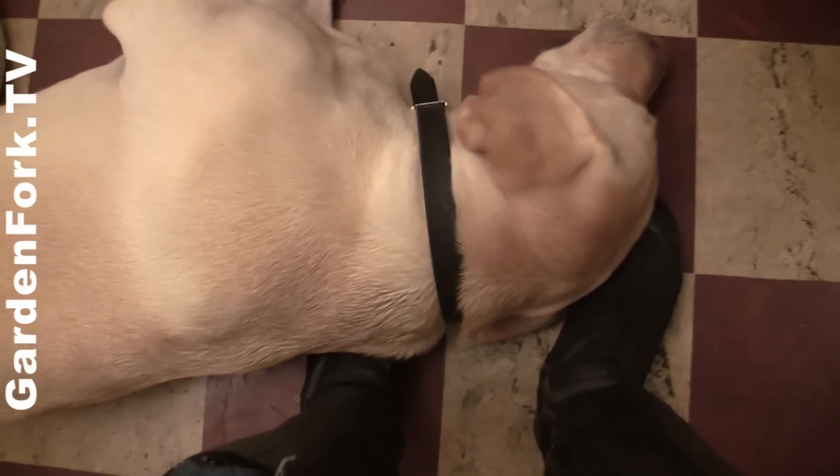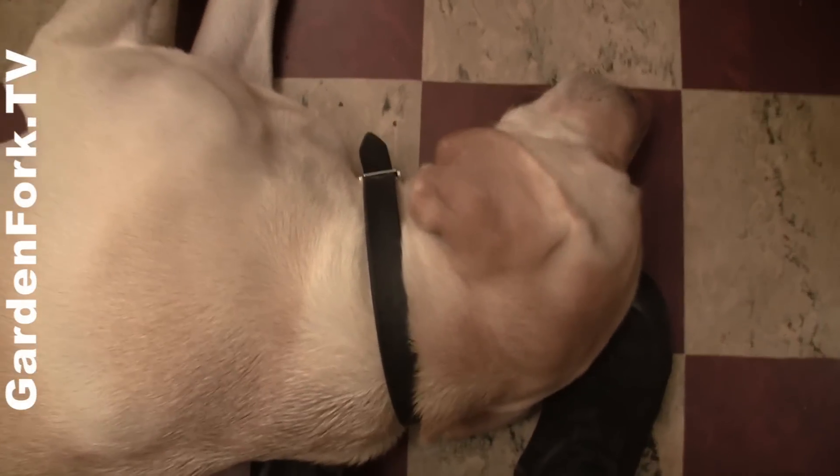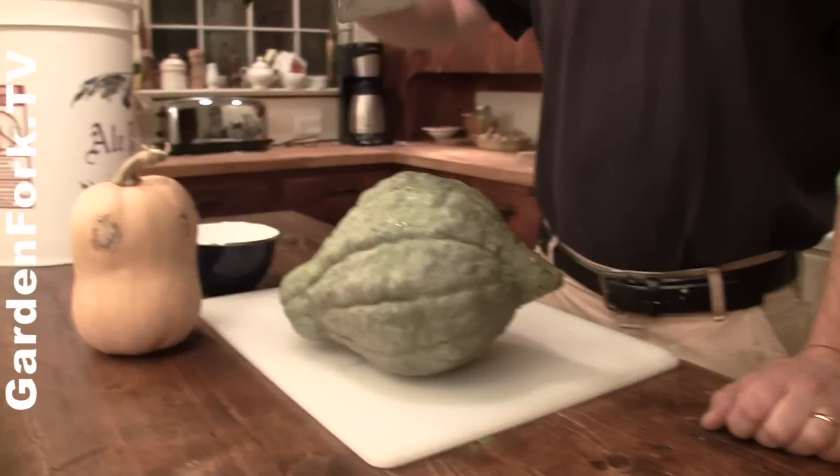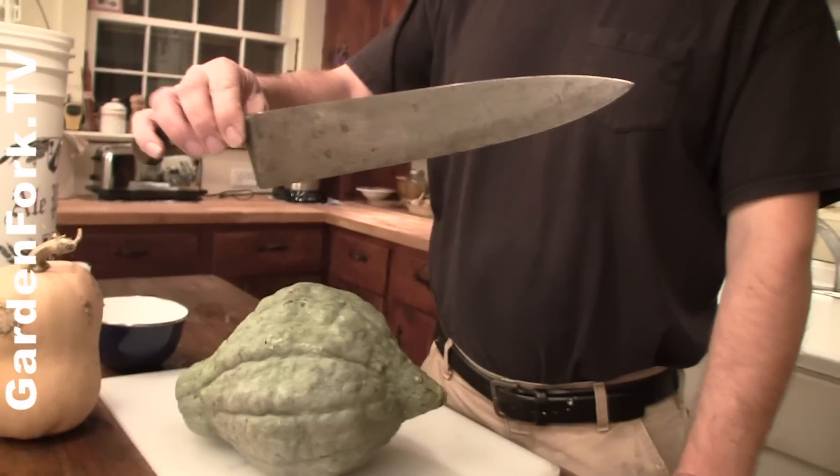The camera operator cannot move properly during the shoot because somebody's sleeping on my feet. All right — what's that? A big knife. Step one: get a big knife.